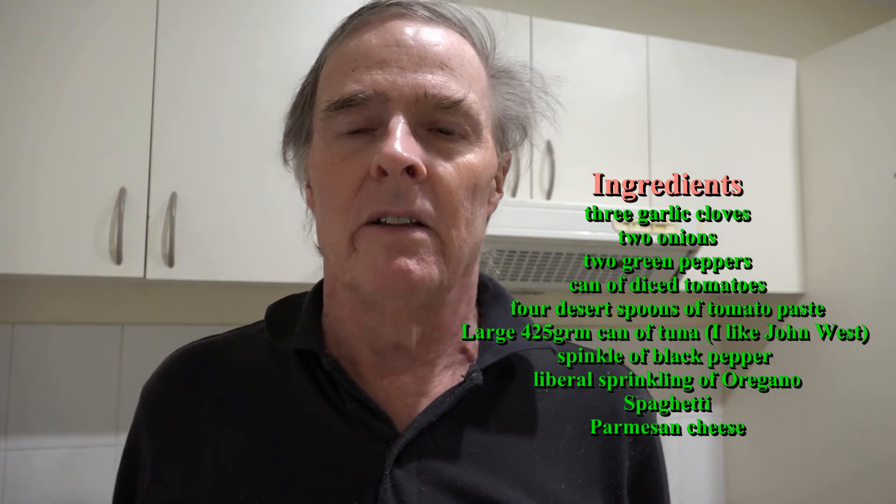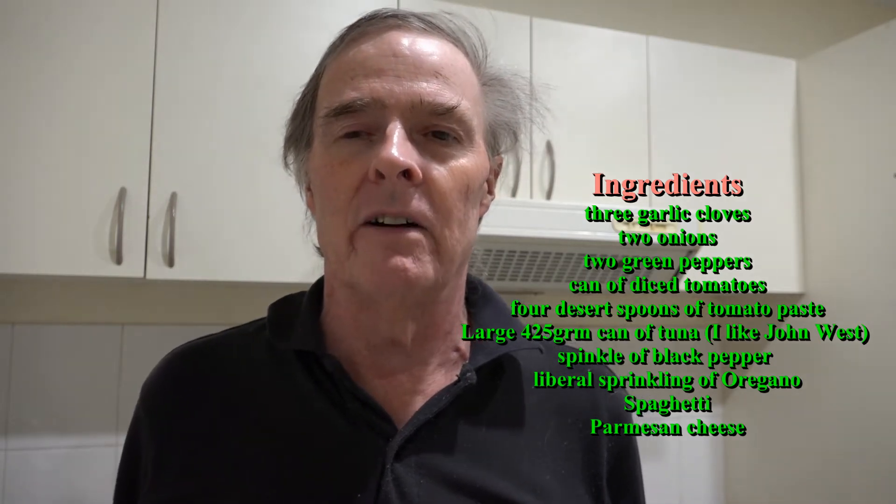Just shove it into the refrigerator and you're ready to go for at least five or six meals. I eat fairly big meals, so some people might find a bit more. It definitely lasts at least a week or so in the fridge, and you can probably freeze it if you want to go long term. So anyway, this is the recipe — I'll take you through it step by step.